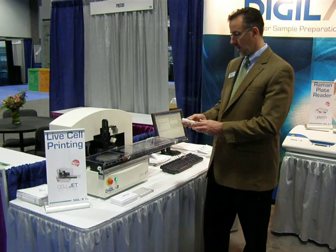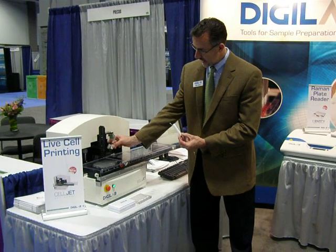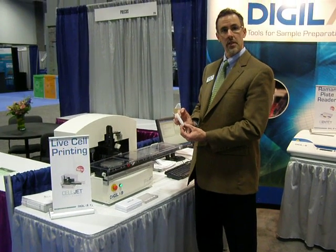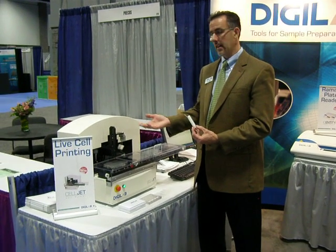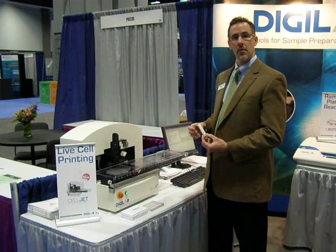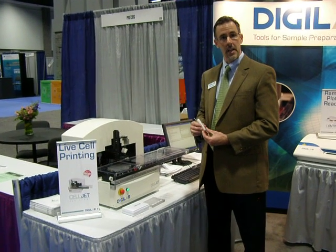One of the key elements that this product features is a coiled loop of tubing, and you can see them on the device here, where we can aspirate cells and keep them in the coiled tubing to preserve them and not damage them, such that they're not heated or that they don't pass through any tortuous mechanisms in the device. This makes the instrument and the technology perfectly suited for live cell printing and tissue engineering applications.